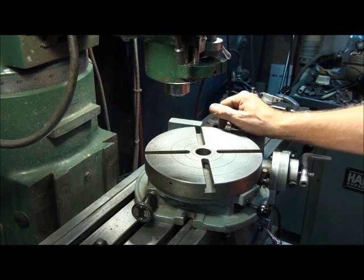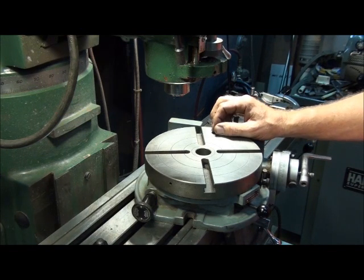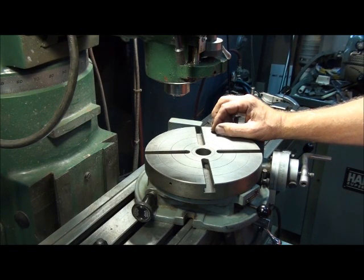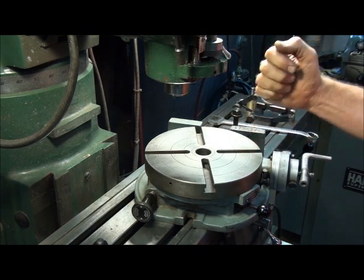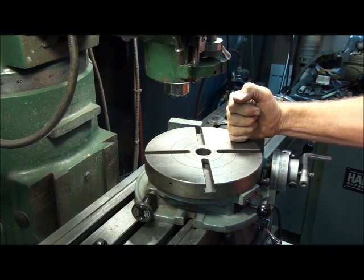I did a video on one of them a while back — how to indicate the vise on a milling machine in just one pass. I had pretty good feedback on that one, so I thought I'd do another video and share a technique I use to align a rotary table on the milling machine.